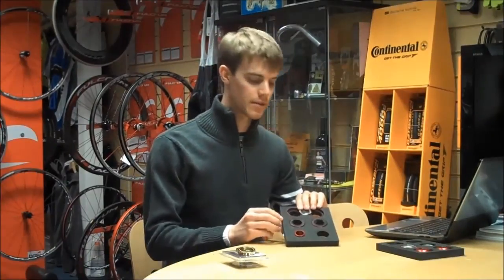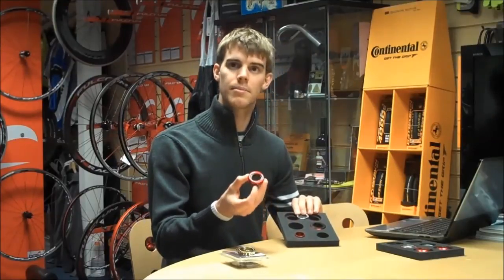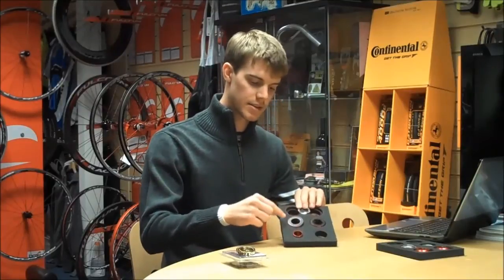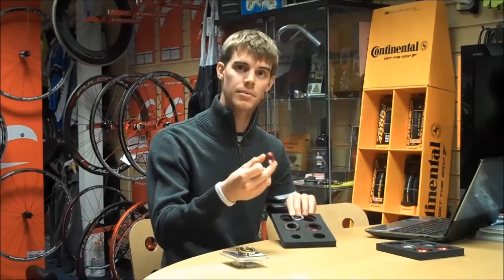This is the BB86 bottom bracket from Token, which fits in any standard BB86 frame. As you can see, it fits the standard 24mm Shimano type chainset and also comes with the appropriate adapters for GXP and SRAM type chainsets.